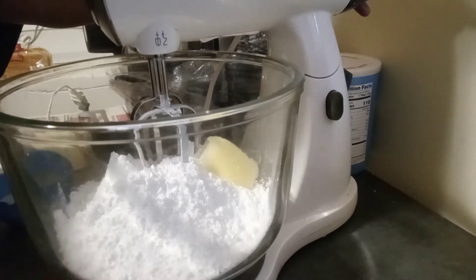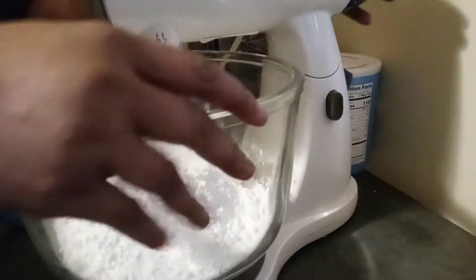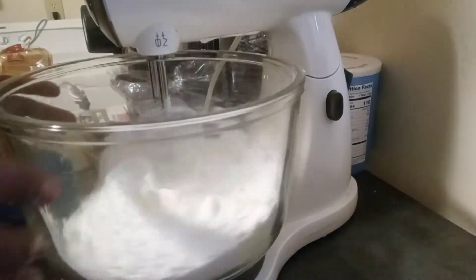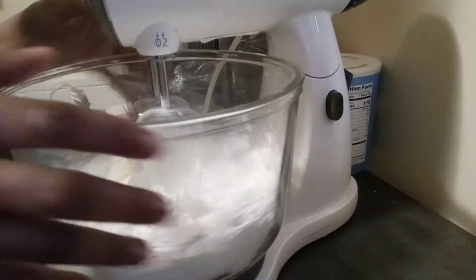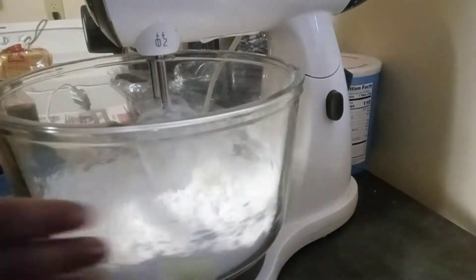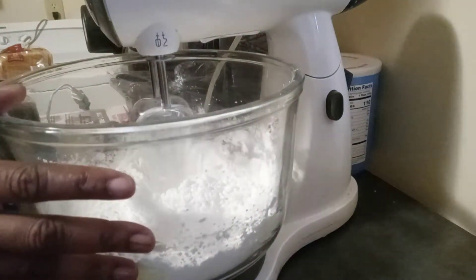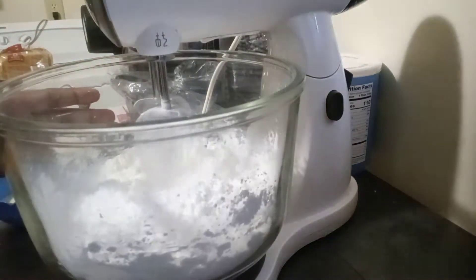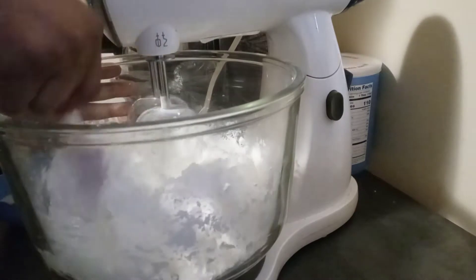So in my bowl I have three cups of powdered sugar — sift it — and a half a stick of butter, and we're just going to cream it together. We're going to do it slowly at first so the flour doesn't get everywhere. The reason I'm turning the bowl like this is so that we go after the lumps of butter to smooth them out. Or you can just hold it still and just push the butter and the sugar towards the spinners.